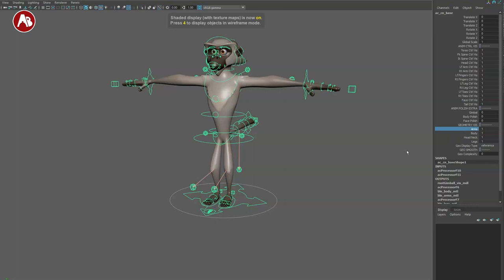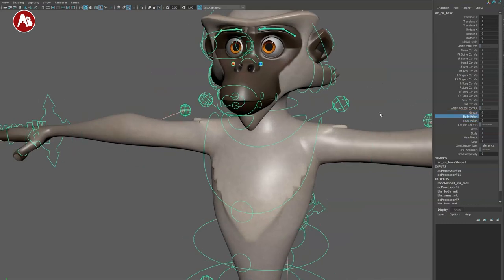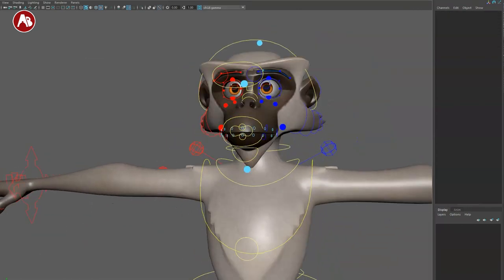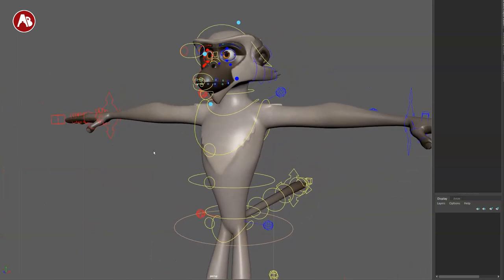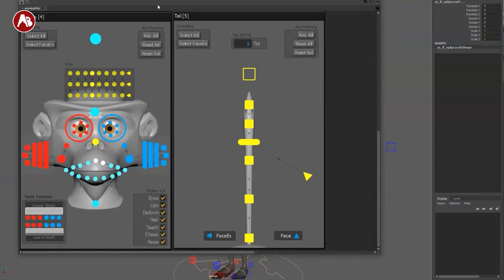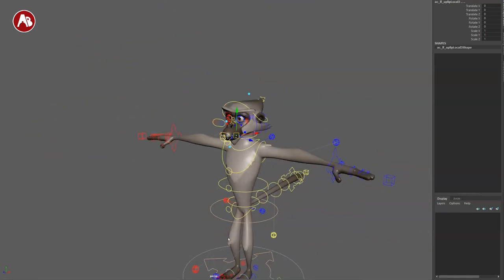You get geometry visibility — you can turn this off, which is awesome for blocking out and keeping things simple, including the legs. You have extra controls: the gimbal, body polish, and face polish, which will match more with what you have in the picker. These rigs get frequently updated, so if something isn't matching or working, let them know. They will update things — it's still brand new, but so far it's been pretty smooth. Some students had issues with controls not matching, and that's already been fixed. Very responsive staff.